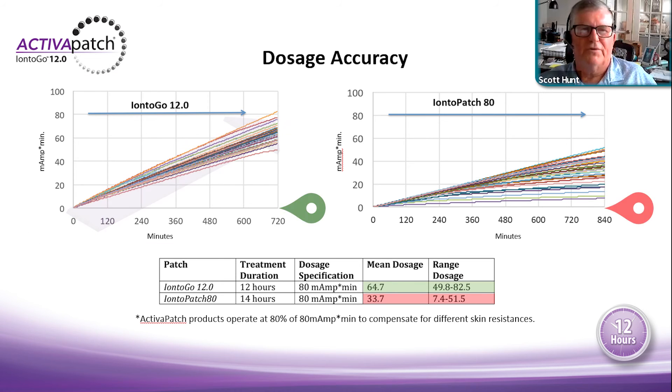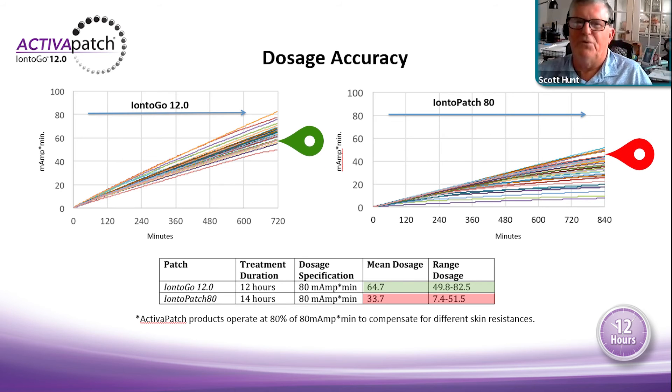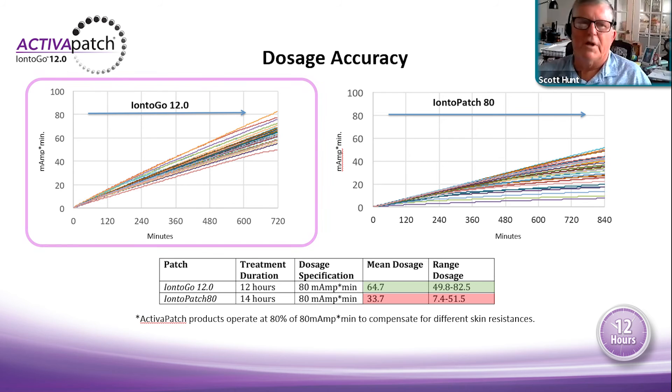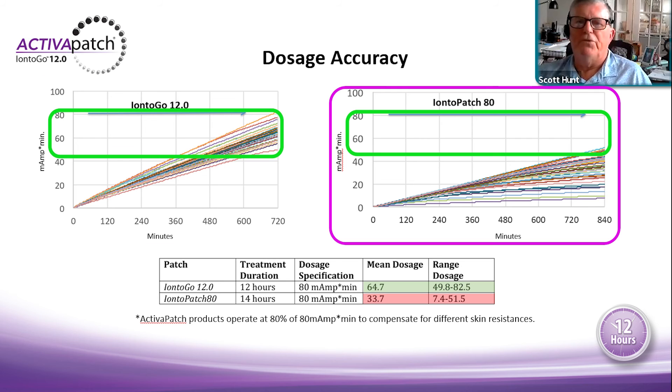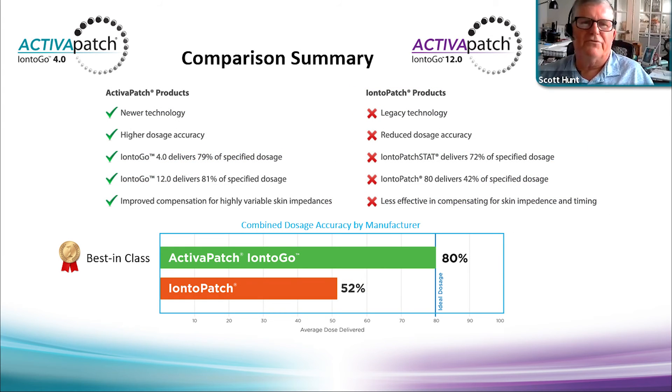Because our products have both a voltage source and current source delivering ions, 80 percent of the drug is delivered in the latter part of the delivery time. We use shunt technology — the resistance is reducing the voltage and current of the battery, automatically shutting the product off at the end of treatment. The Ionto-Patch doesn't shut off; it just runs until the patient removes it or the chemical reaction is depleted.